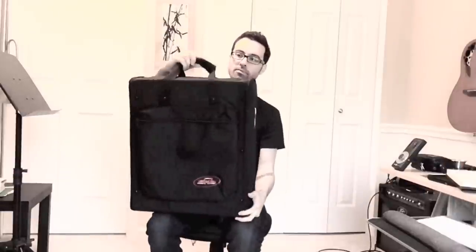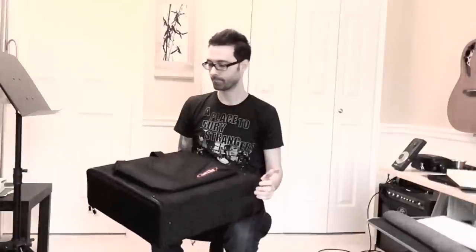My only issues with it: I'm not a huge fan of the handle — it's a little more flimsy than the other ones. And for my purposes, it's a little bigger than I personally want, though that doesn't mean it's not good for you. I also found that even though it's super durable, it doesn't have any soft lining, and I wasn't really a fan of that. That said, it seems pretty solidly built and it's the least expensive of the three.